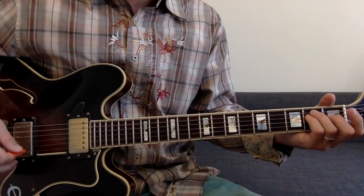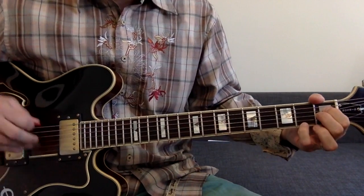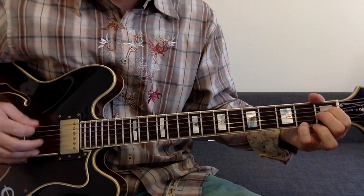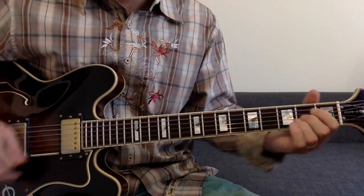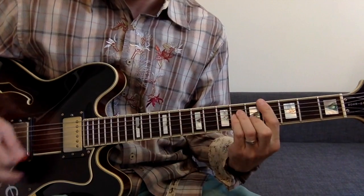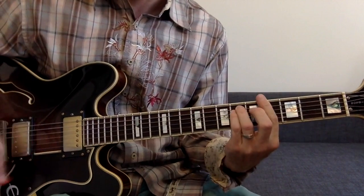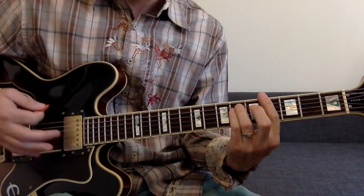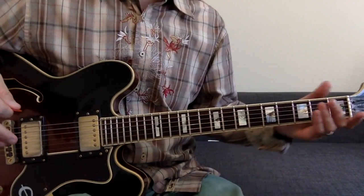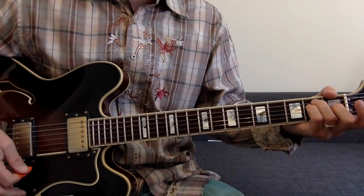Then we just go back to that chorus of E, the weird Buck chord, and A. I didn't do that exactly as many times as he does — I just wanted to show you the progression. So we've got: intro, the verses, the chorus which is the same as the intro.